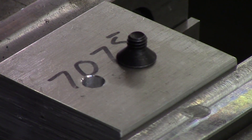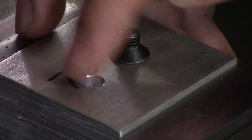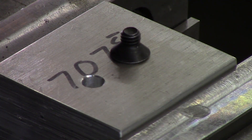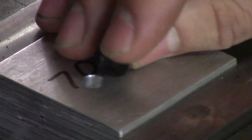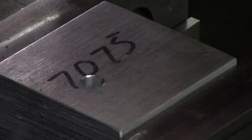The principles of countersinking: countersinking is used mainly for two reasons. Reason number one is just to deburr the hole so that you do not have a sharp edge. Number two is used for a bolt so that the head of the bolt doesn't stick above the part, especially when you're using a flathead — and that's what a countersink is for.